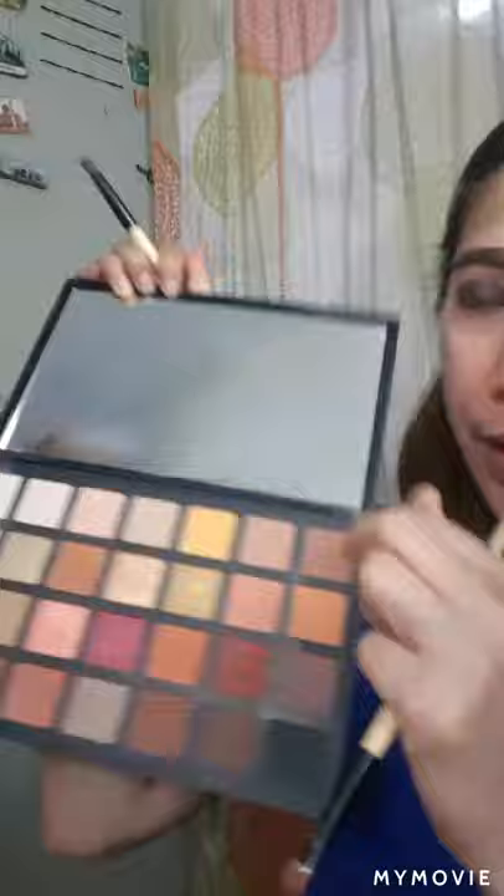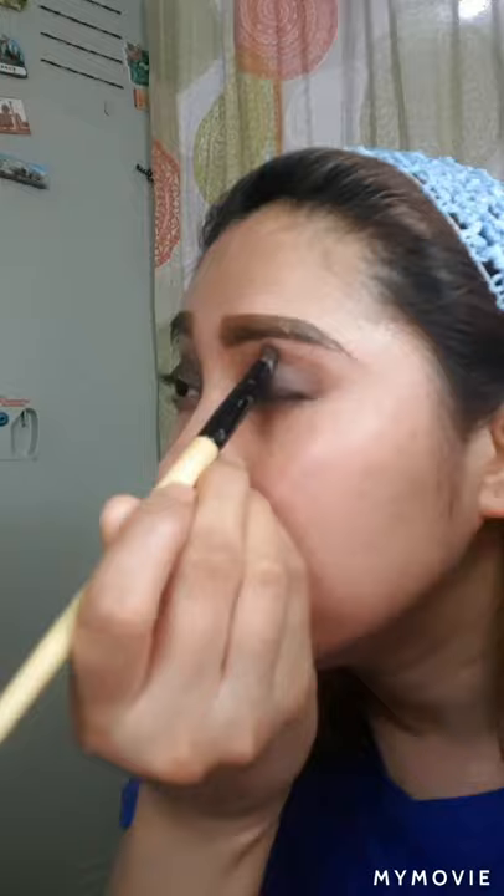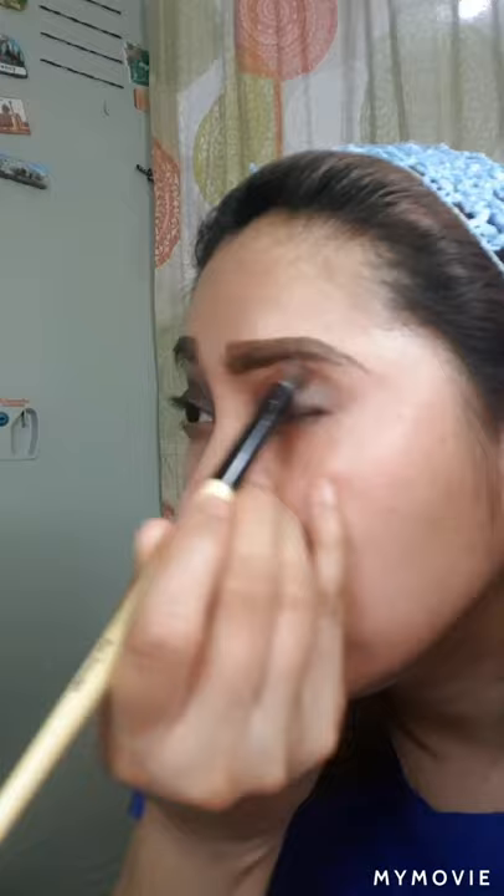Medyo light na po tayo — dito na po tayo sa light shades ng brown. I-blend nyo siya — you apply po dun sa second coat or sa second layer ng eyeshadow na inapplyan natin. Tips ko lang din po: always magsimula ng eyebrow bago mag-foundation, kasi minsan napupol yung mga eyeshadows.